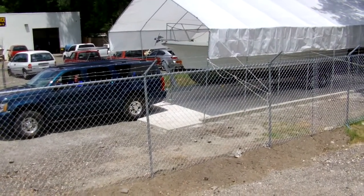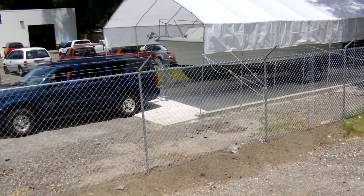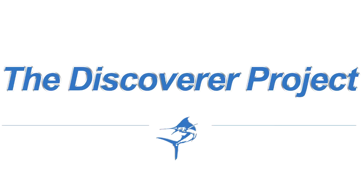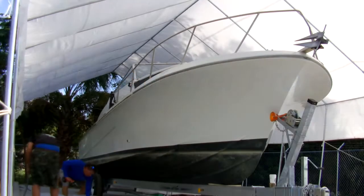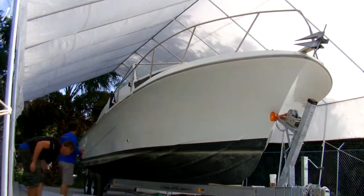With the boat safely back at the Fishing Nosaro world headquarters, it's time to start the real work on the Discoverer project. Here we stand at the foot of a very tall mountain — the demolition of the Discoverer.